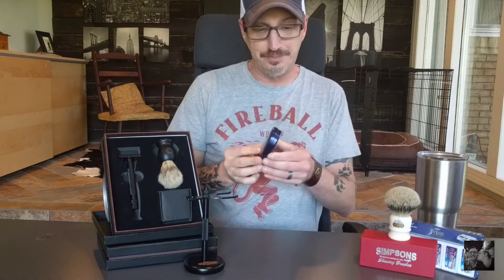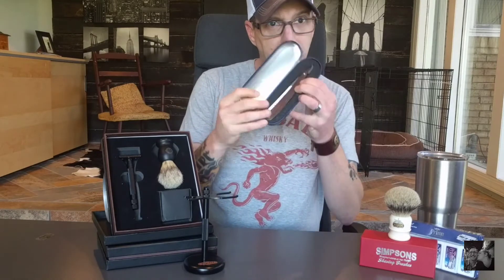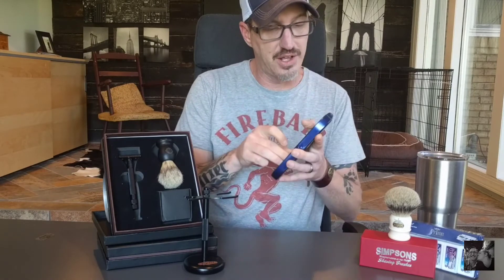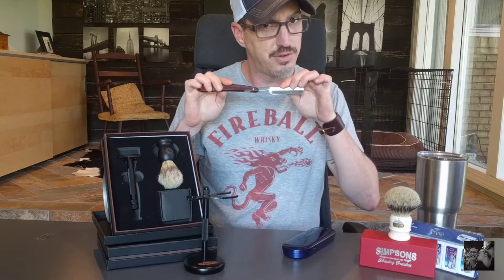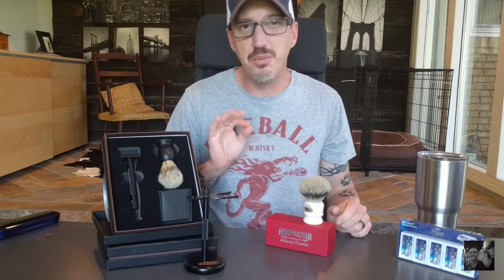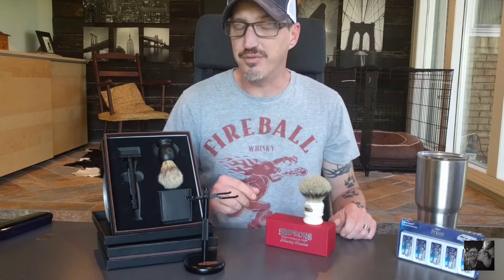Now if you guys know me a little bit, you know that I'm a huge fan of the old-fashioned guys — the 'I'm gonna murder you in your sleep' kind of shave. I don't typically use a safety razor because I'm old-fashioned that way. I prefer to slow down my process; I'm not all about the speed, I'm all about the experience. But as you guys know, I do use a Chevette from time to time and I use a Derby blade in there — it's just a good all-purpose one.